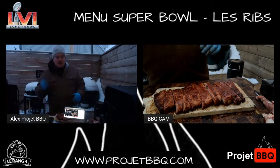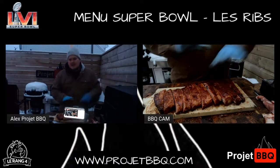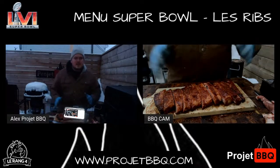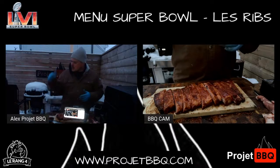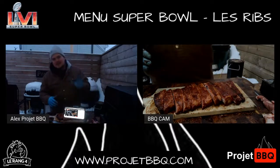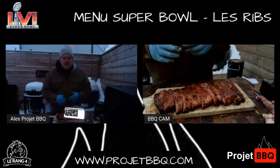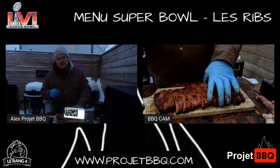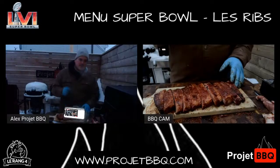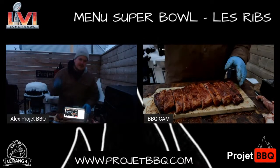Mon gauge, c'est 195-200 degrés. À peu près 200. Idéalement, tu veux que les bouts des os sortent un petit peu de tes côtes. Comme je dis, il me manquait peut-être une petite affaire, mais vous avez compris le principe.